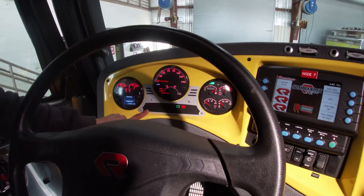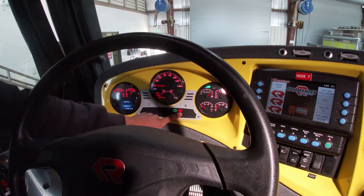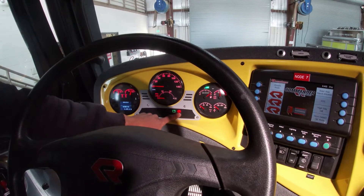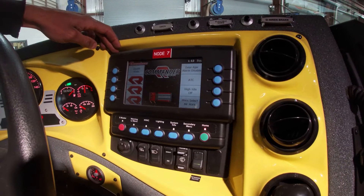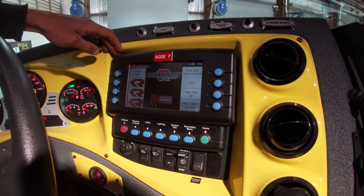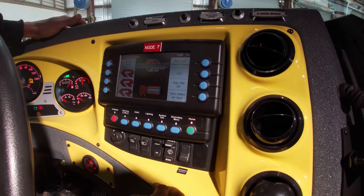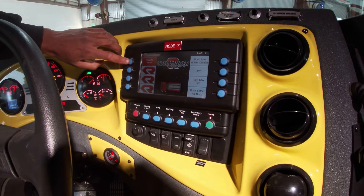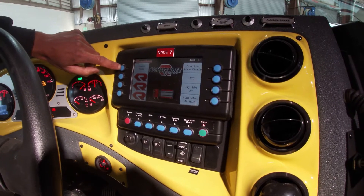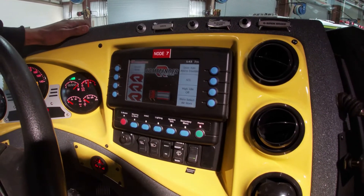In this screen here, we also have some lights that will be displayed. This is our park brake light indicating that our park brake is set. This is our engineer side Vista screen. This is a control center for our lighting and HVAC. This is our home screen here. We do have a stealth mode feature, which is to turn off any exterior white lighting when we set our park brake.